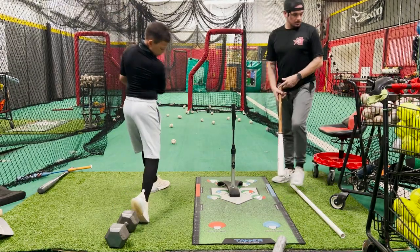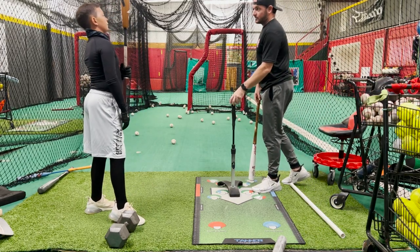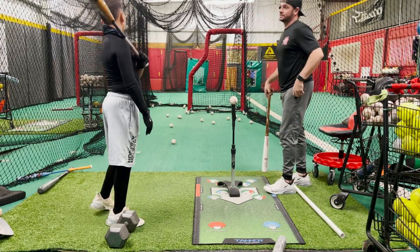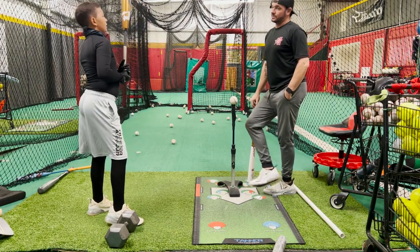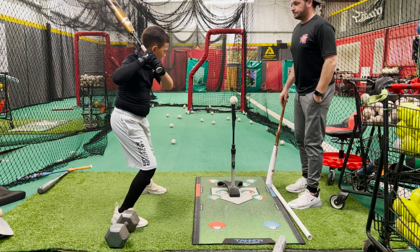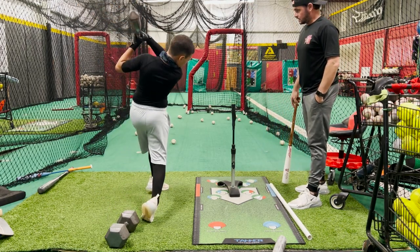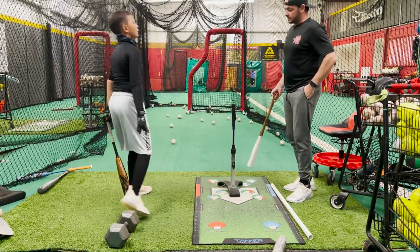There you go. You'll notice you kept your width. What haven't you done — what was the result? The rollover ground ball. That one you got away with a little bit, but you still came around it to topspin it.